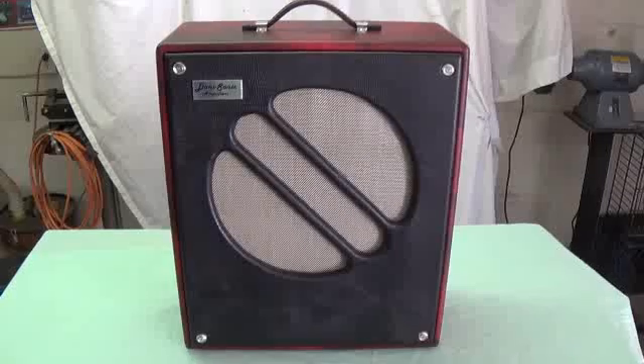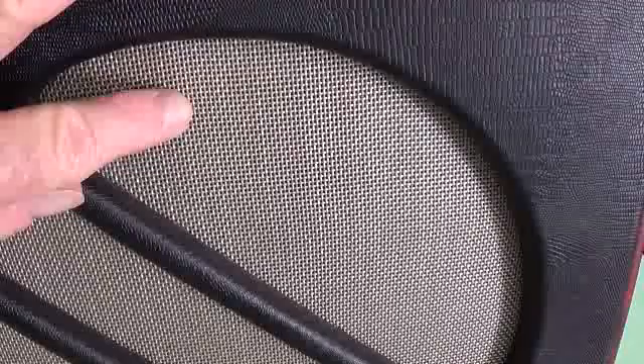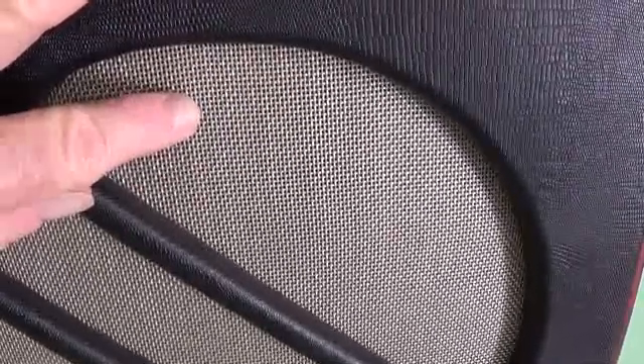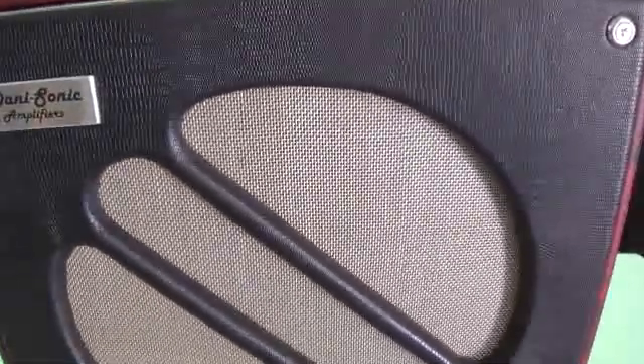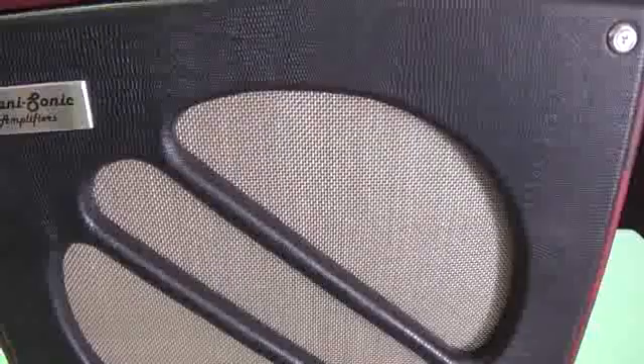First, let's take a look at the outside of the cabinet. I sprung for some rather expensive lizard grain material for the front of this one. And I used this grill material — some of the fabric they use to upholster chaise lounges and deck chairs, which is darn near bulletproof and very inexpensive, a nice open weave with a beautiful gold color. I highly recommend it — go check at your fabric store.